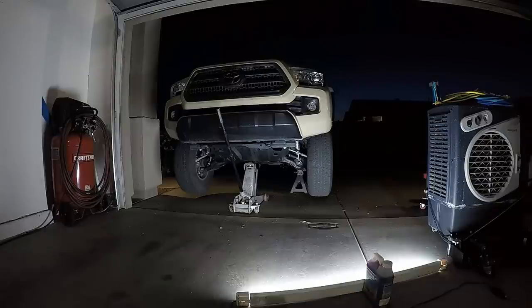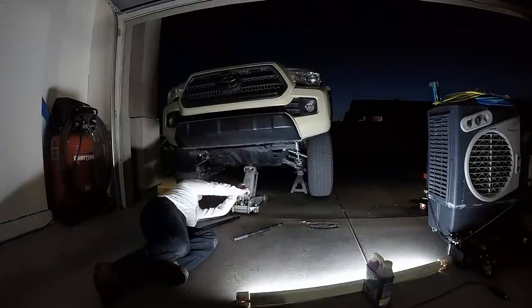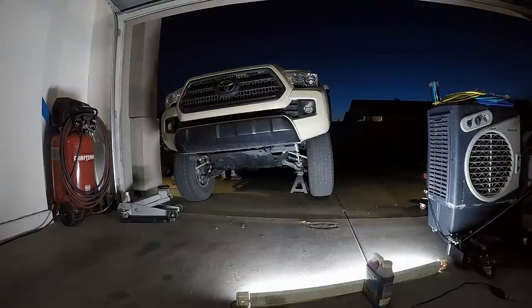It's growling, vibrating, or grinding — whatever you want to call it — at speeds below 40 miles an hour. When I engage four-wheel drive it goes away immediately, so that's definitely the problem.